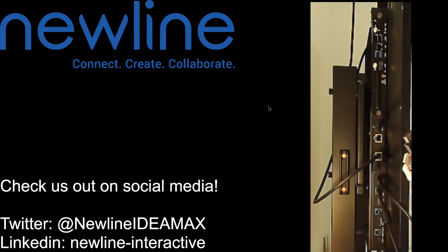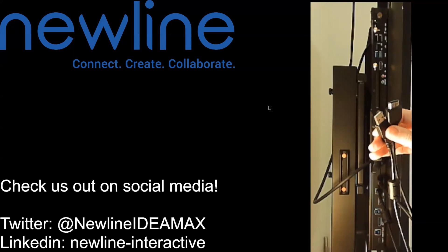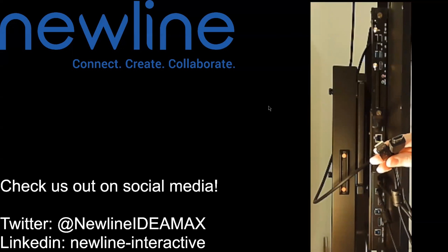So if you're using HDMI, don't forget that USB, so that way you can have the full experience. We hope that you're enjoying your new line technology. We'll talk again soon. Take care.